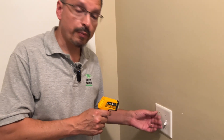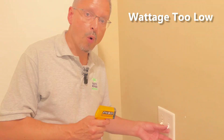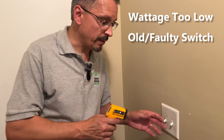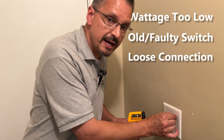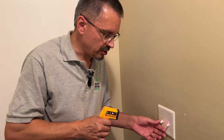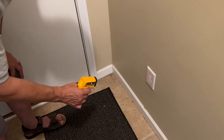The wall is 80 degrees and the switch is 81 degrees — not a big difference. But if you have switches that are perpetually getting hot, something is wrong. They could be too low of a wattage rating for the load of the lights above. Switches also go bad and sometimes you need to replace them, or there could be a loose wiring connection, which is a very common problem. Go ahead and test all of your switches in the house.